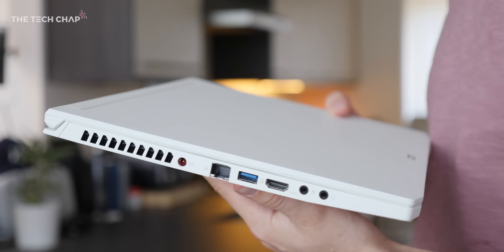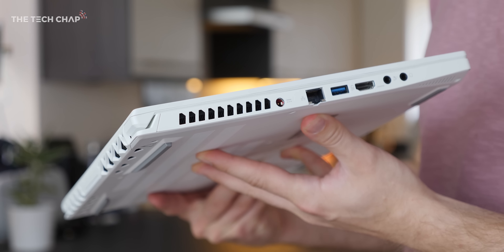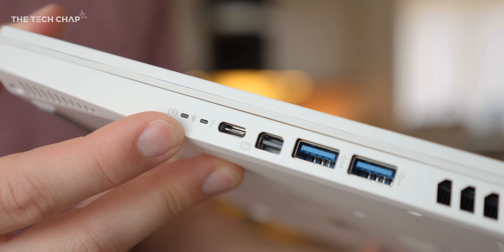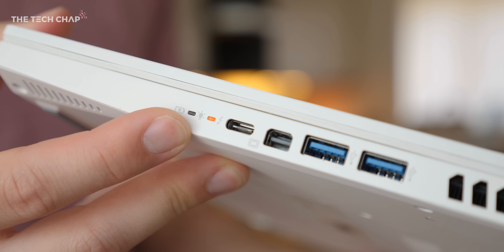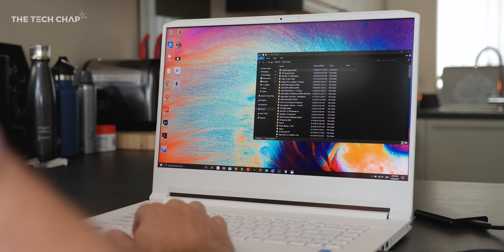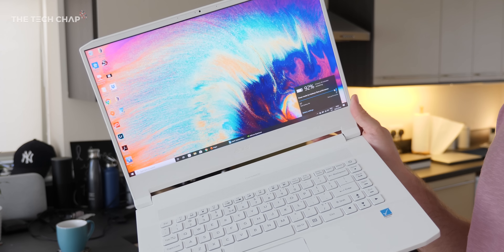Number four: ports, or I/O. If I could spec my own perfect creator laptop, it would have at least one USB-C Thunderbolt 3. Always look for that little lightning symbol, as this is the fastest port you can get right now — great for outputting to high-res monitors, plugging in super-fast hard drives, or even using external graphics card docks if you need extra graphical horsepower. I would also like a full-size SD card reader so I could take footage from my camera and plug it straight into the laptop without needing a USB adapter. And that's probably one of my bigger complaints about the Concept D7 — not the end of the world, but just a little bit irritating.